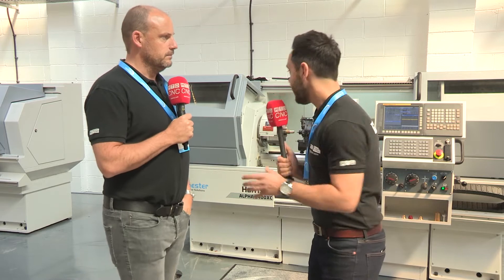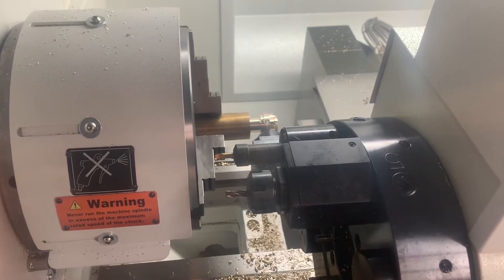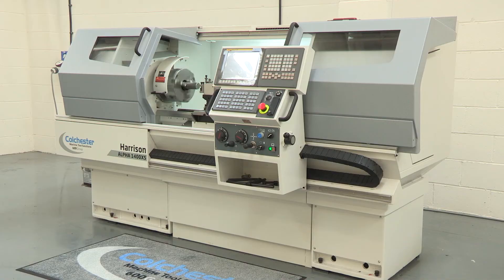What have you learned on this machine? What I've learned about this machine is that you can mill as well as turn on a flatbed machine. Now that is quite an advantage in some scenarios, but the biggest advantage for me about these products is that it can be used in CNC mode or as a manual machine — so you've got the best of both worlds.